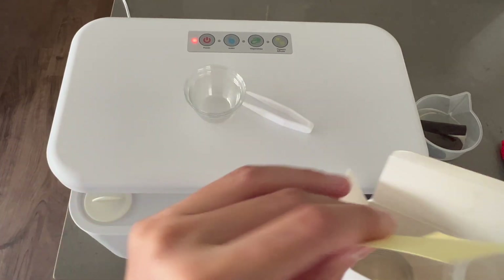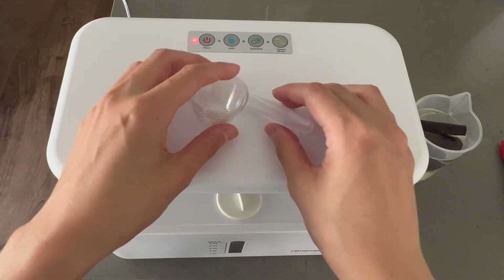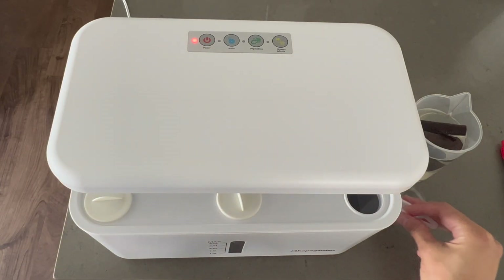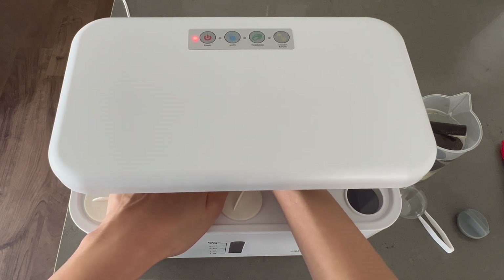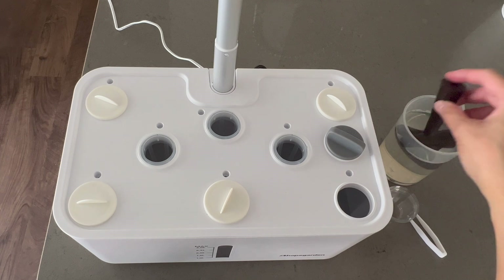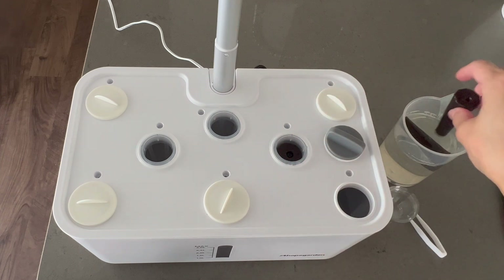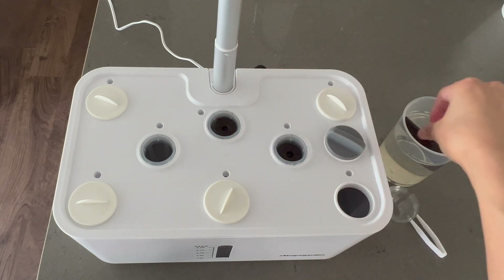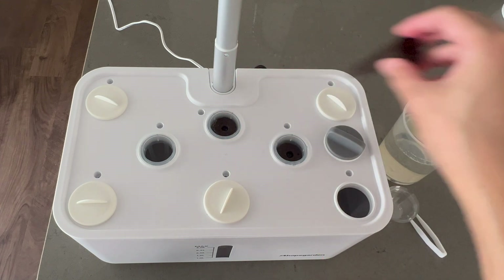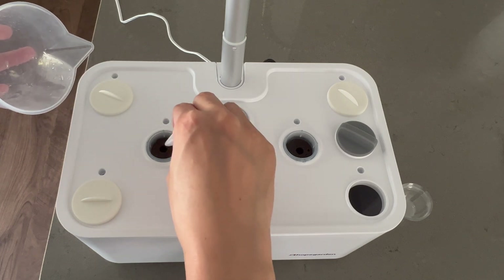We won't need these stickers because we're only going to grow three seeds and they're all the same — it won't be difficult to remember. Apparently I only have three seeds left, so hopefully they all will take. I don't love the idea of growing plants in sponges or plugs, but it seems like this is the only way we can use the system.